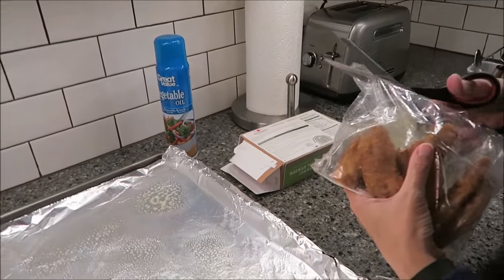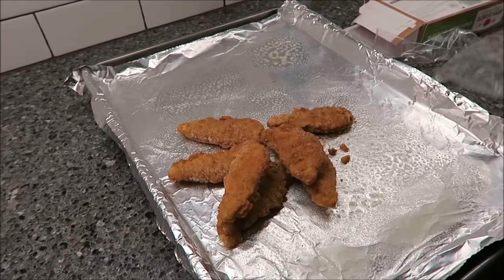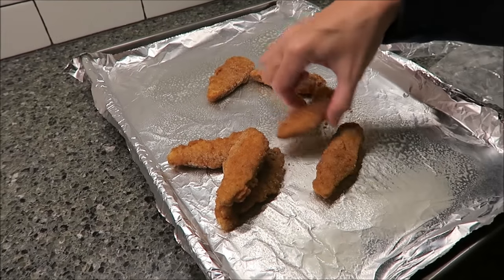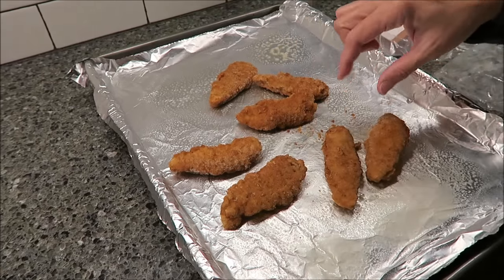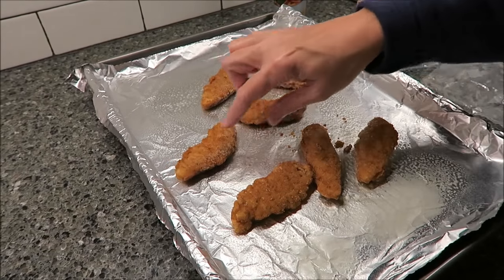So these are how the chicken strips look. You can also make these in the microwave — you put them in a single layer on a paper towel and heat them on high for about two and a half minutes. But I would rather have them crispy.